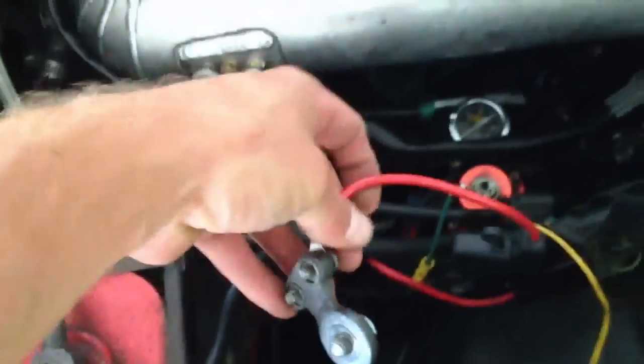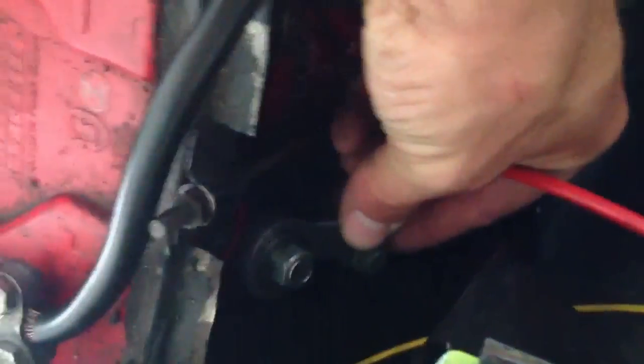Now everything is hooked up, but as soon as — this is my power that I have to the side terminal of my Optima battery — as soon as I hook power, all I'm going to do is touch it to power, my fuel pump comes on and continues to run. Now the key inside is off.